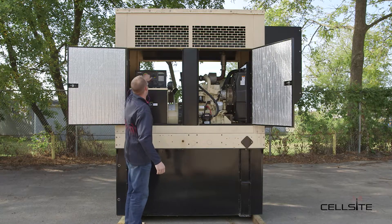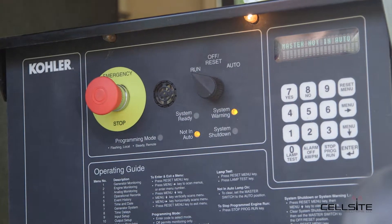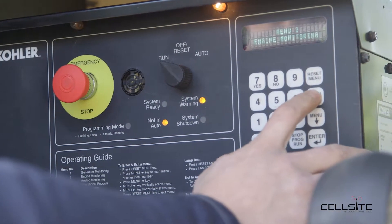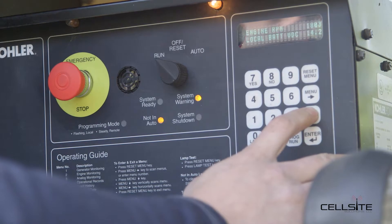We're going to turn this unit to off, then we're going to go into the run position. We're going to go into engine monitoring and check the oil pressure, coolant temp, engine RPM, and battery run voltage.